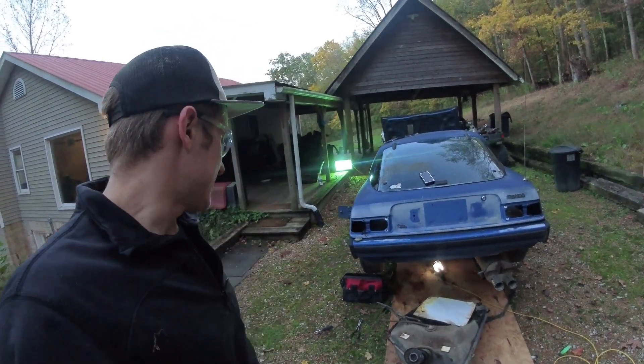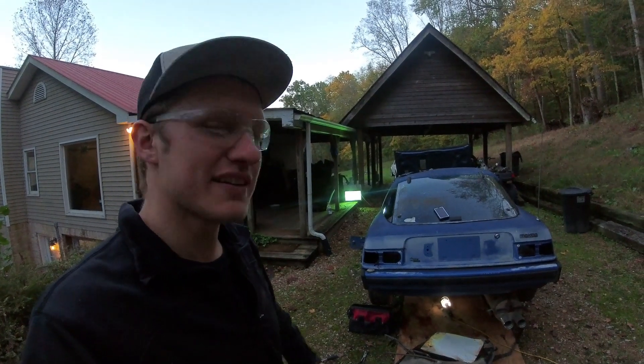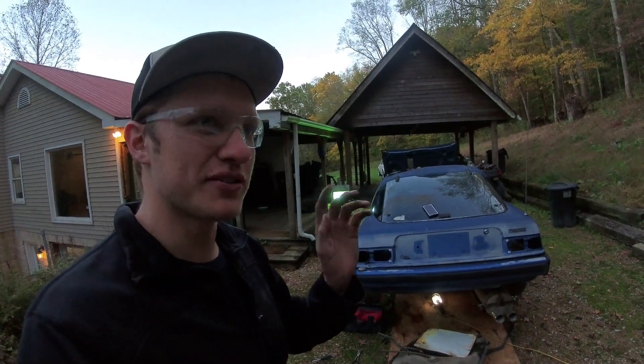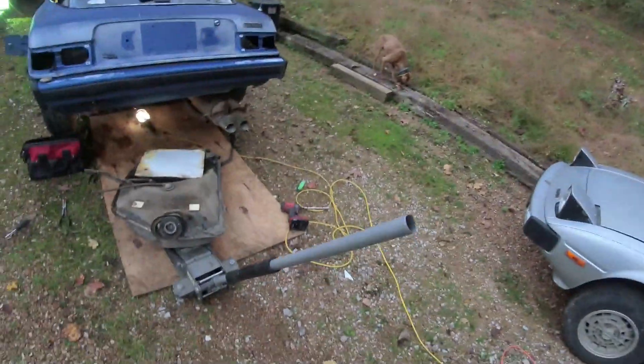Episode 2, working on the Blue RX-7. Still have to figure out a name. Thinking because it's got mice in it, we might call it Little Stew — like Stuart Little, but backwards. Comment below what you think. Little Stew, the Blue RX-7.